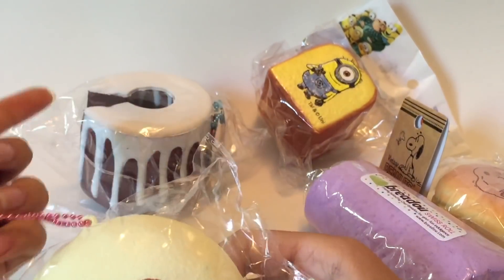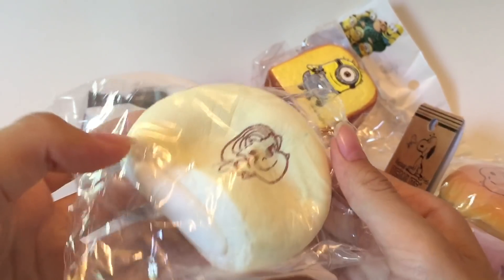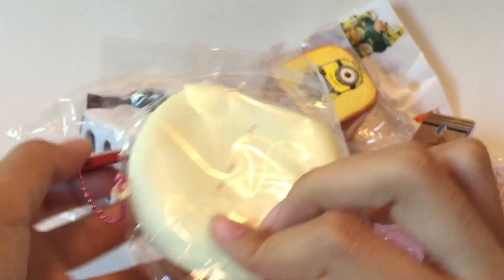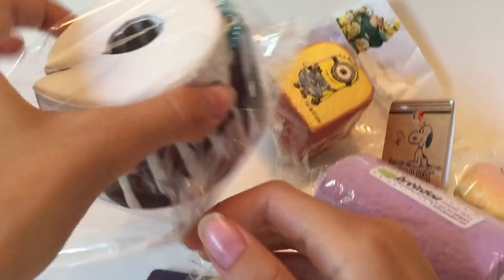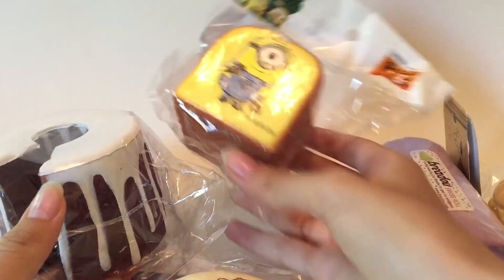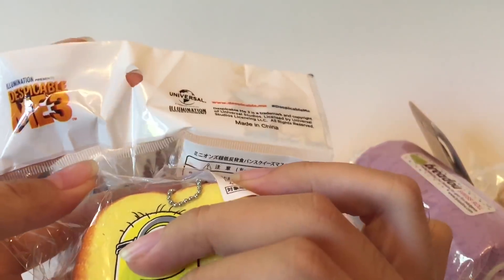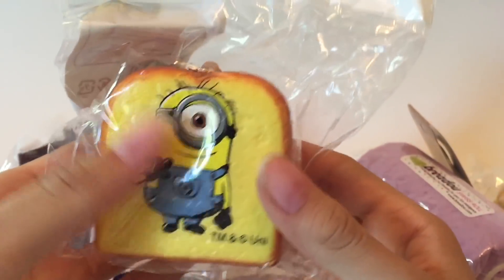Next we have another Pico Chan, but this one's a white one. And for the last squishy — well, this one was actually an extra — let me show you guys: it's a Despicable Me minion squishy, like a little Bread Wolf style. Never got one of these before. It's a pretty good extra.